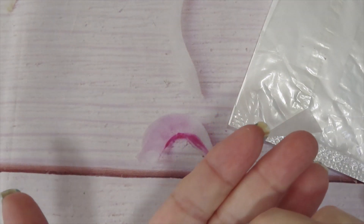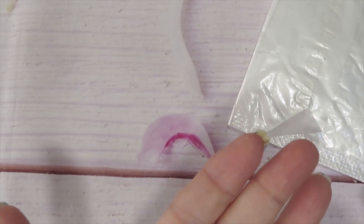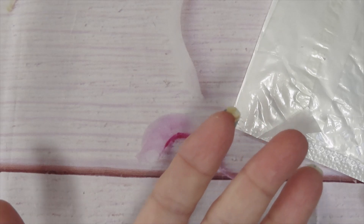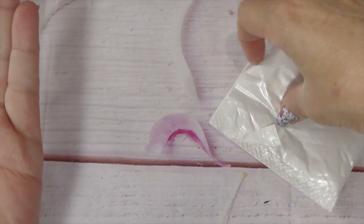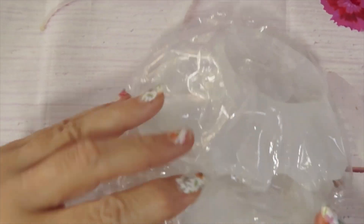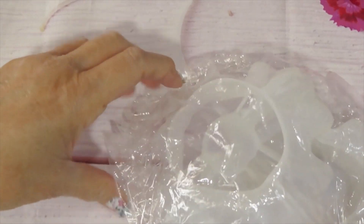I'm going to put them in another container. Here are koi fish — there's some holographic in these as well. They also have a flat back. I'm going to put them aside. They have different designs.